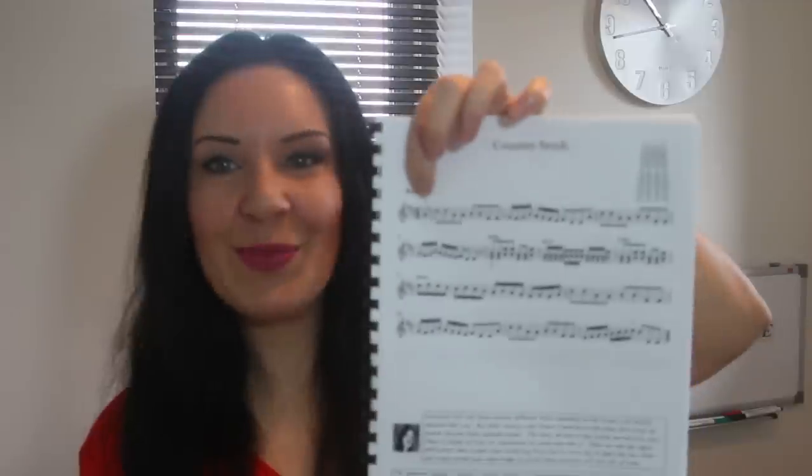Here's 'Country Stroll,' another piece from the book — one of my favorites. I've started it with an up arrow. By the way, if you want to know where to buy this book, I'll put a link in the description bar — anyone around the world can buy it as it's 100% downloadable, via PayPal, and it comes with backing tracks as well.